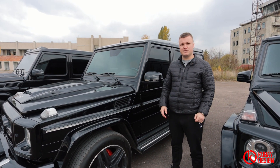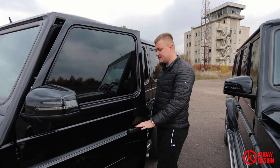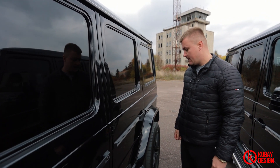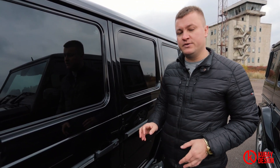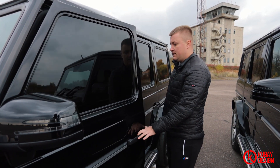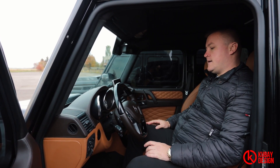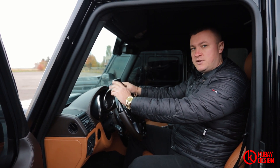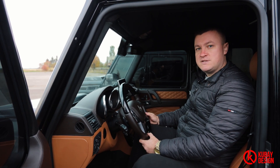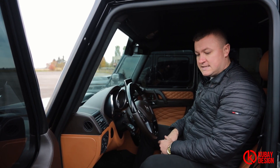This G55 AMG is almost stock, but a few things were changed. Everything is original except the door braces — you can see how they work. Any G-Wagon comes without the door braces; that's an option we can install on your car, and of course we will do so on our next projects. Let's show you the overall interior condition. Initially, this G55 AMG comes in stock and is a 2008-year manufacturer. But as you can see, the overall interior has been changed to a 2013 style — everything has been changed from the older to the newer one. That's a handmade product.